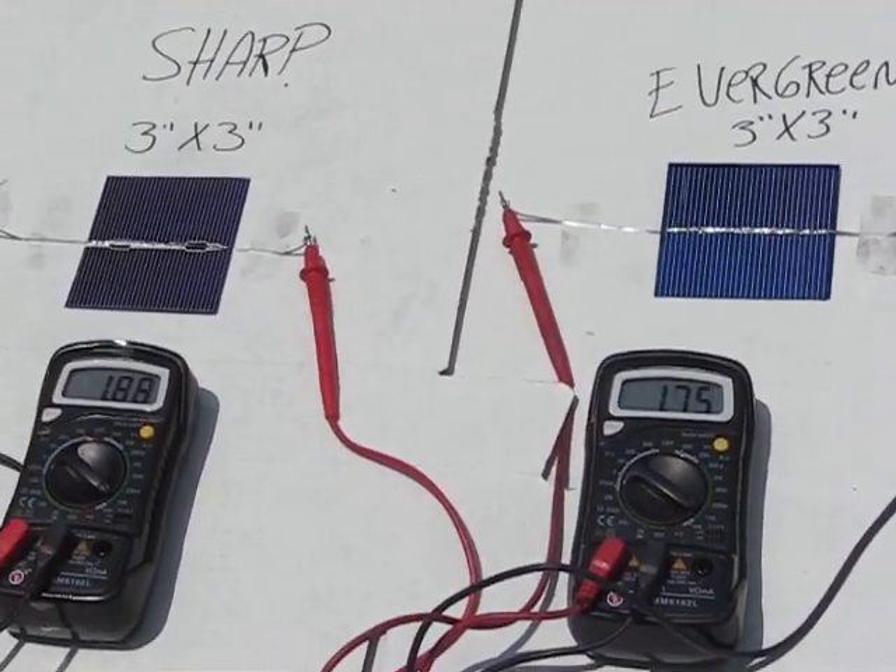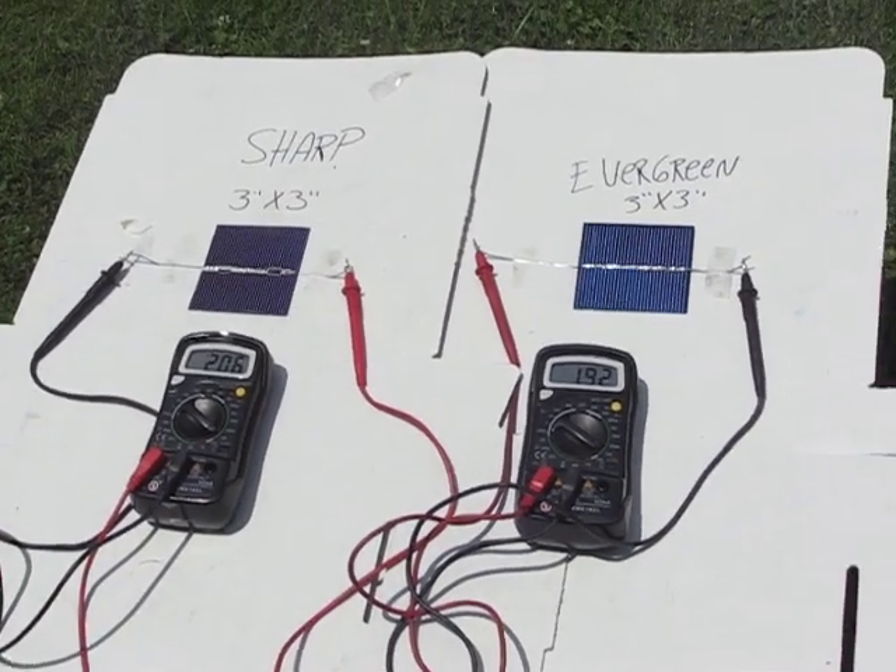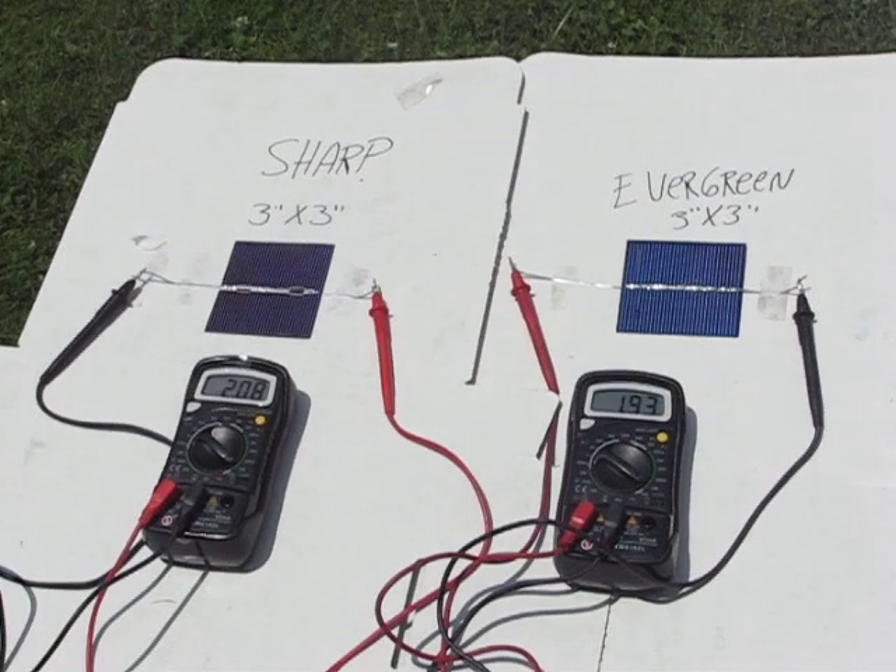This has been brought to you by Solar Cells 101. Have fun with your solar energy.